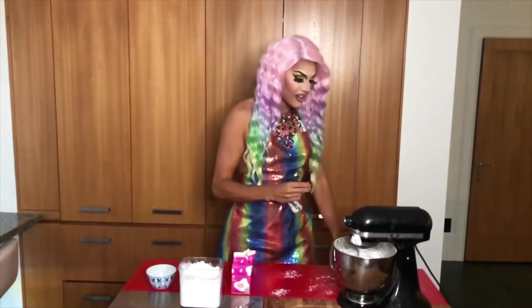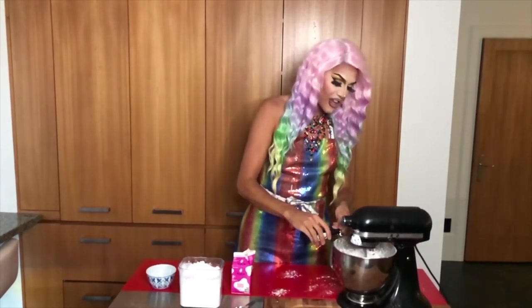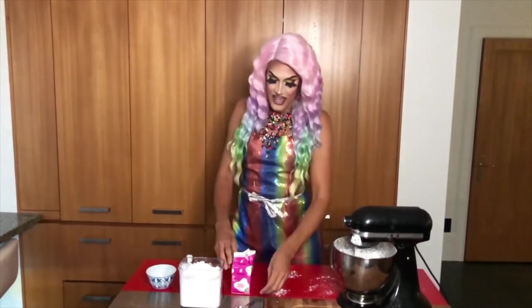That looks delicious and already smells amazing! Next I'm going to add my teaspoon and a half of vanilla extract to the frosting. This vanilla extract is just going to add a little bit more of that vanilla flavour. Once that is thoroughly mixed, then you want to add your two tablespoons of milk.